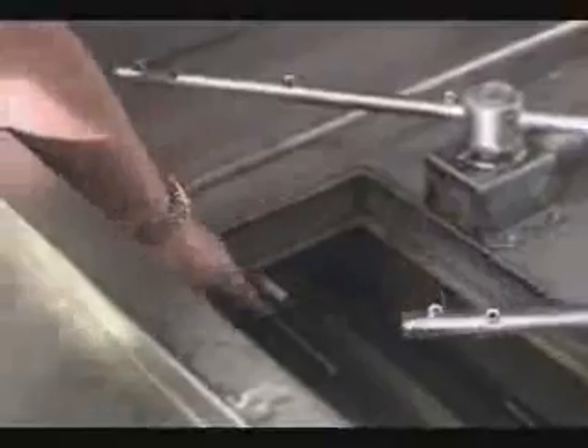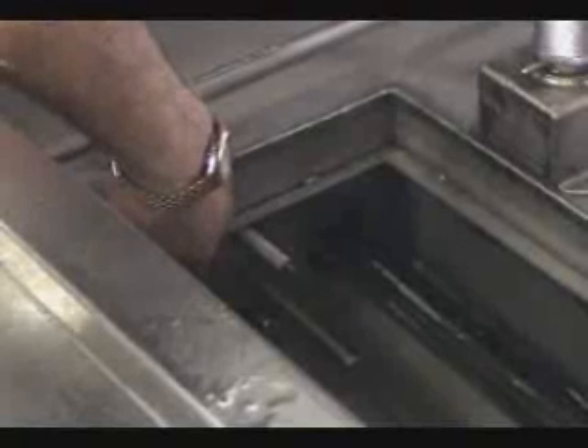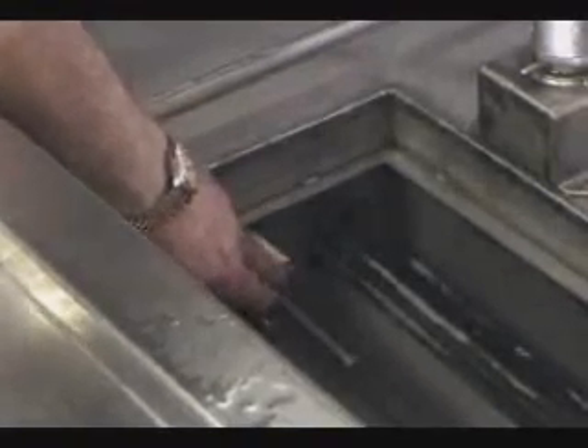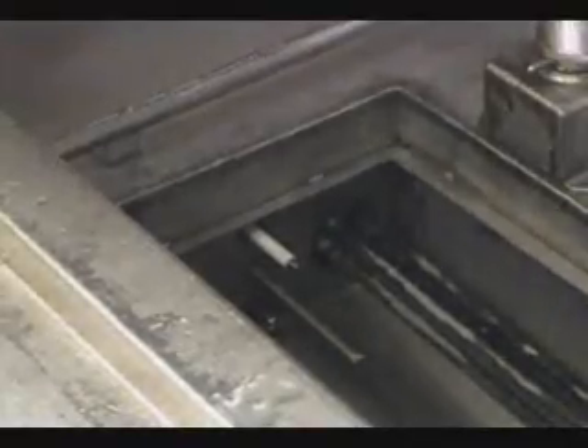If grease gets on the low water level probe, you can get a conductive path from the probe to ground, and the machine will operate without water in it because it thinks water is present. Doug is going to demonstrate proper cleaning of that area using a Scotch-Brite pad to make sure all three of the probes are clean, and then he will use a brush to make sure the heating elements themselves are clean.